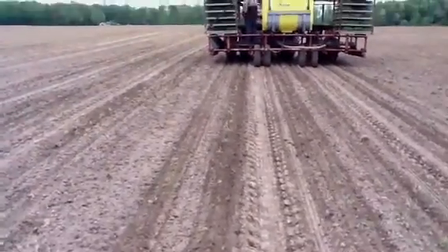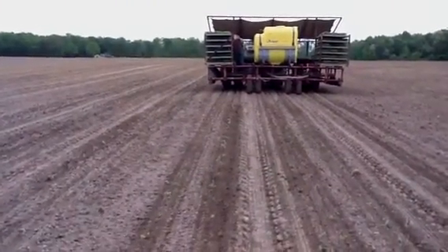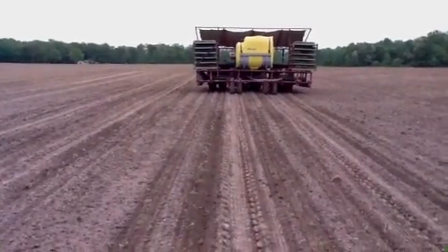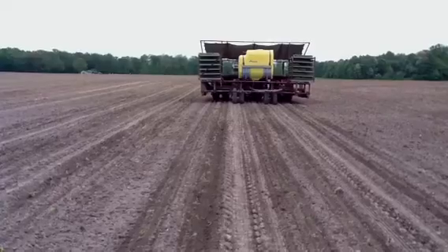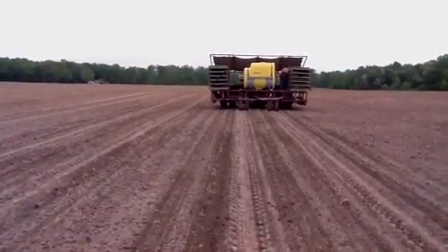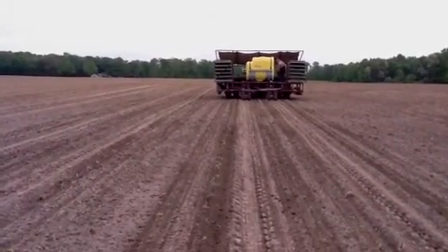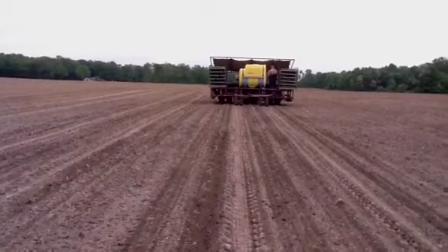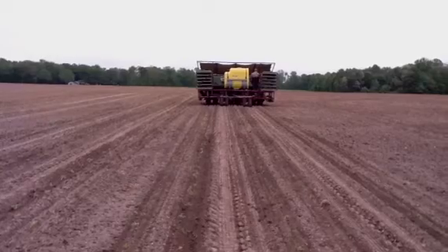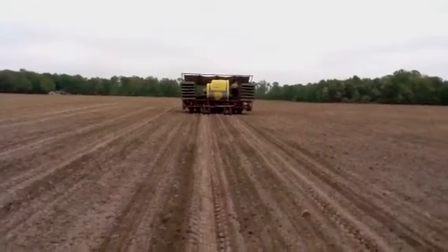Come August these will be harvested. Today is May 2nd, so we're planting beginning of May and we'll be harvesting in early August. It's all machine done. These are field grown tomatoes — they are not staked up or tied up or anything like that, and we don't put down any plastic. They'll come through with a machine harvester, and I'll show you that when it's time, a few months from now. But this is how we plant tomatoes on our farm.